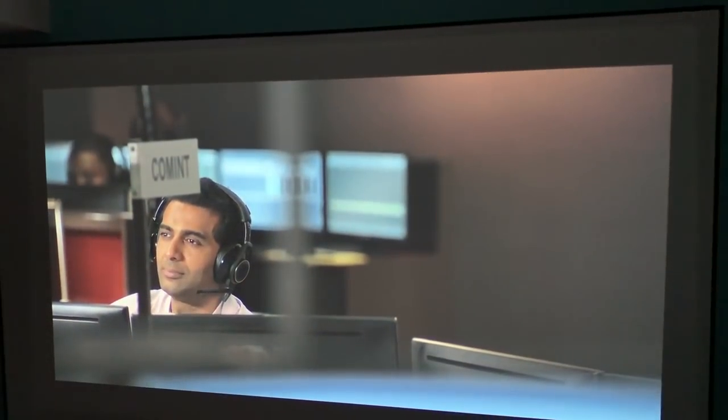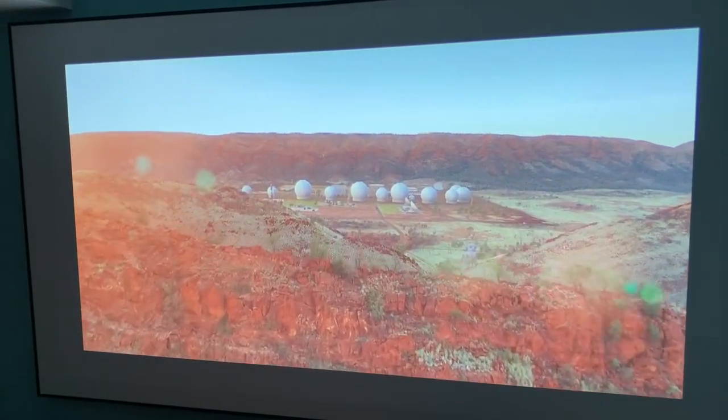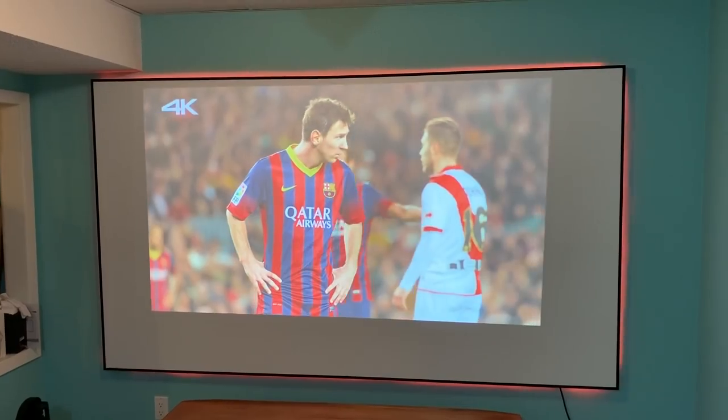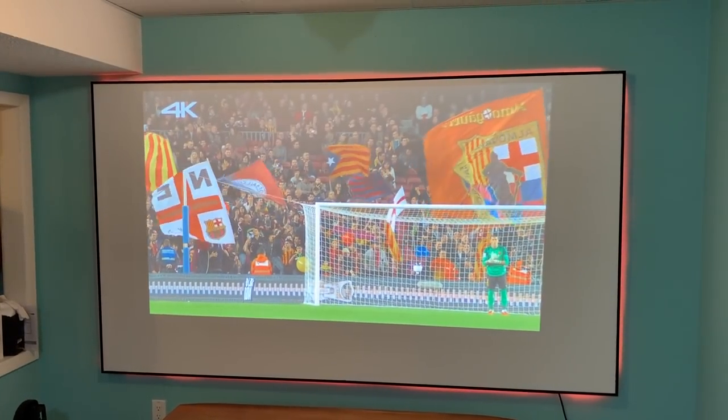Let's get right to how this baby looks. BenQ says the TK800M has true 4K ultra high definition resolution — that's 3840 by 2160 pixels, giving you about 8.3 million total pixels. So how does the video image actually look? It's excellent. It's sharp and realistic. It's bright, even with some TV lights on. It's also vivid and quite colorful. The colors are bright and vibrant, and even with some ambient light or an overhead light on, it's easy to see. The picture is clear and even right to the edges.